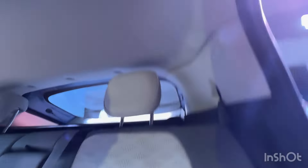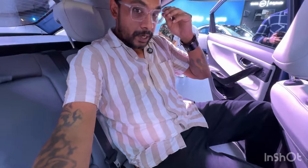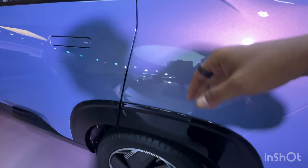Hopping inside, the seats feel quite comfortable and are nicely reclined at the back as well. The headroom is pretty decent — I'm five-seven and have a few inches of clearance from the roof, so if you're six feet and above you're definitely going to scrape your head. There's a lot of gloss everywhere on the inside and outside as well.